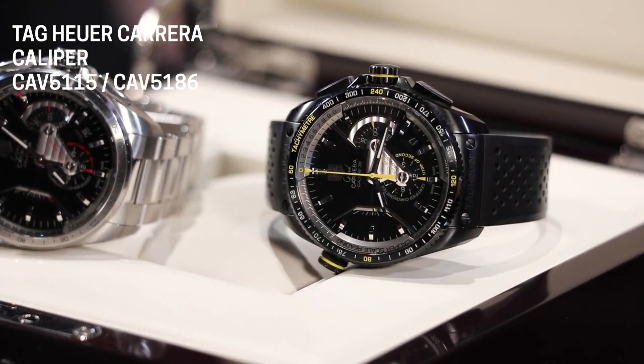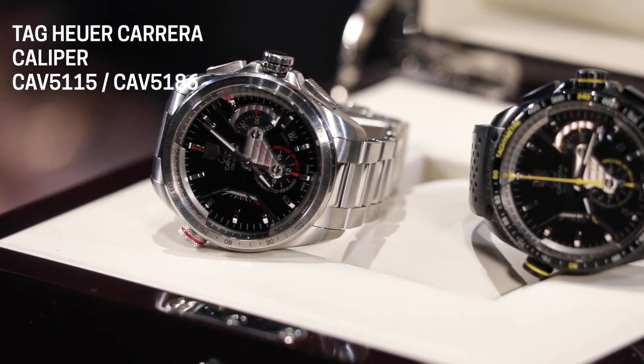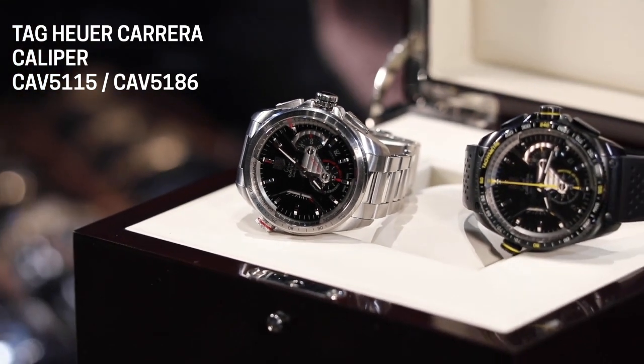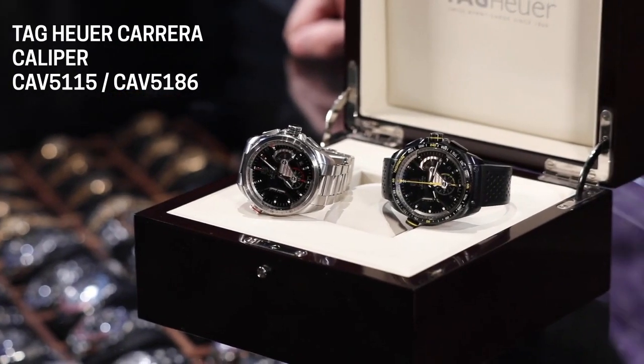They do have a screw-down crown giving us a water resistance rating of 100 meters. That's not going to mean you should swim down 100 meters below the surface. This watch is rated for surface play — getting thrown in the pool, jumping, diving in waves, or swimming in a swimming pool — but not necessarily something you'd want to wear scuba diving beneath the surface for any extended period of time.